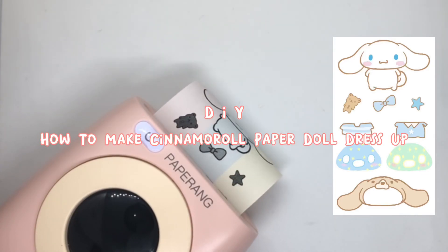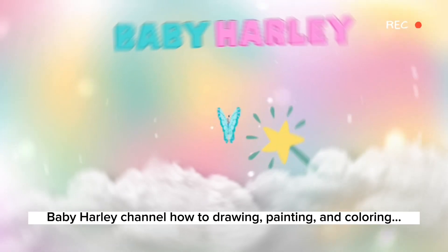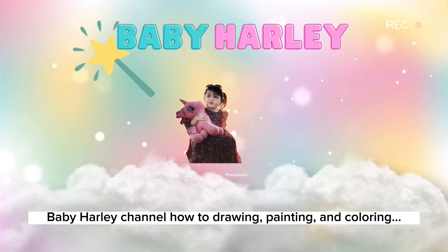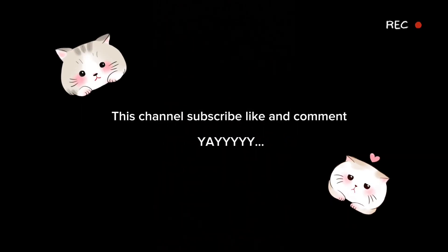DIY, how to make Cinderella paper doll dress-up. Baby Hari channel! How to drawing, painting, and coloring. This channel — subscribe, like, and comment. Yay!